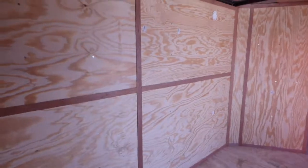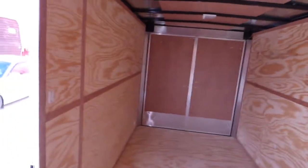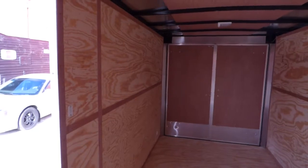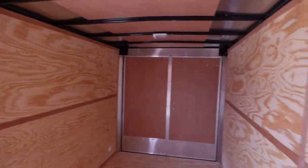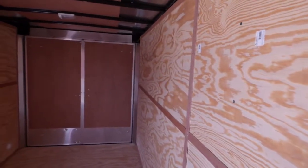Pretty stout trailer. You wouldn't buy this trailer just to move some boxes around. This is a trailer that you would use if you're using it every day on a construction site, or if you were a plumber, electrician, whatnot — this is the type of trailer that you would want to get. That's what it's built for. That's why we've got all the upgrades on it.